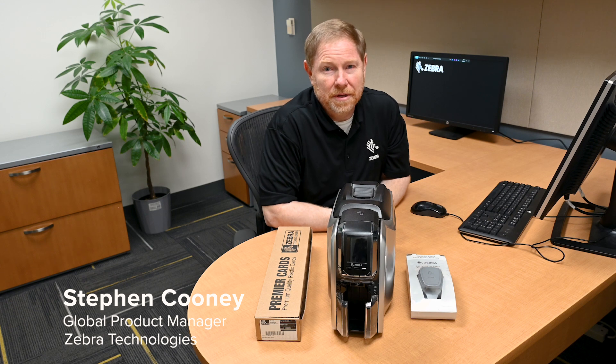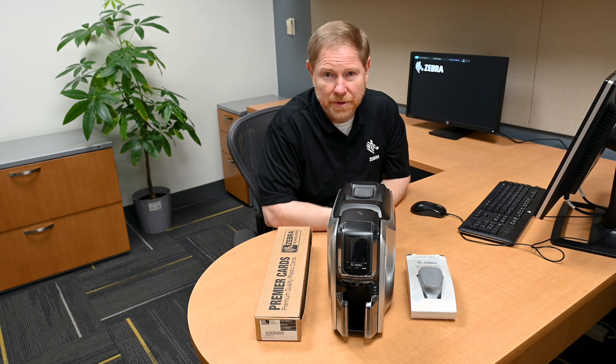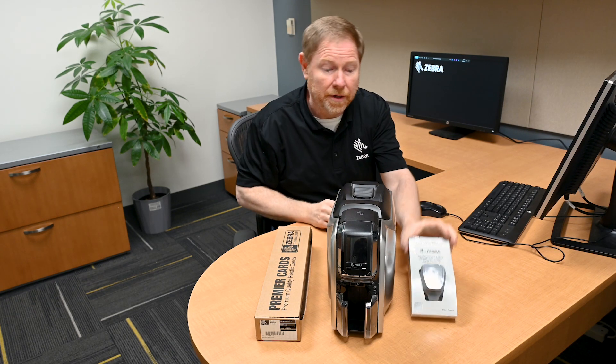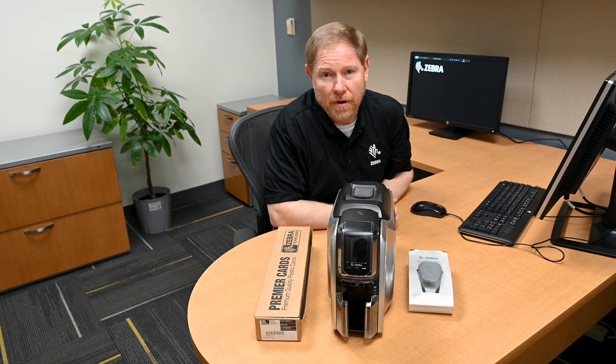Hi, this is Stephen Cooney with Zebra Technologies. Today we're going to explore the basics needed to print stunning cards with your ZC-300 series printer. You're going to need cards, you'll need a printer, you'll need a ribbon, and you'll need design software to design and print your cards.